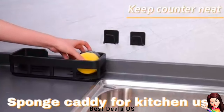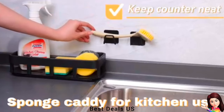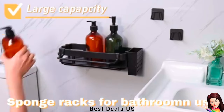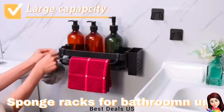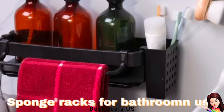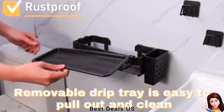Simply peel off the protective film on the back, stick it where you need to mount, and press firmly. Install the kitchen sink organizer in less than one minute. Made of high-quality material that prevents rusting in wet environments. Solid construction with hollowed-out bottom allows utensils to drain easily, and a removable drip tray collects excess water to keep the sink rack and countertop dry.